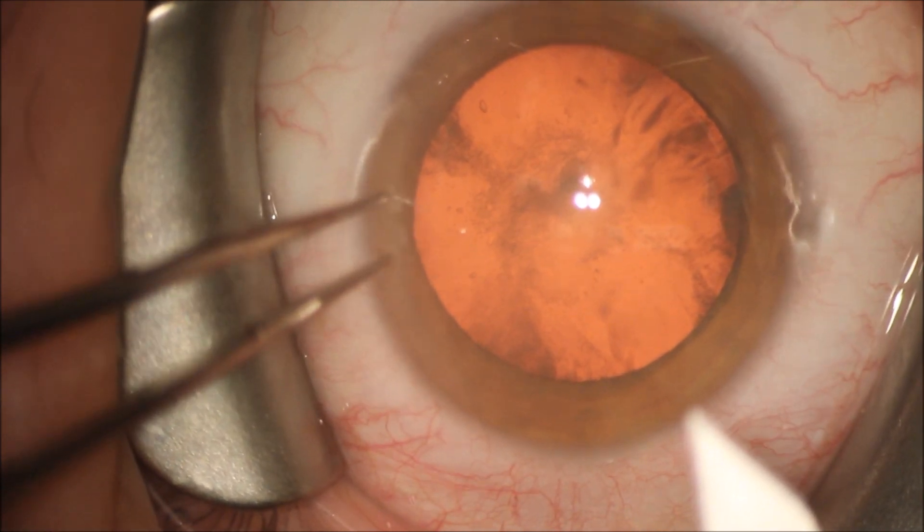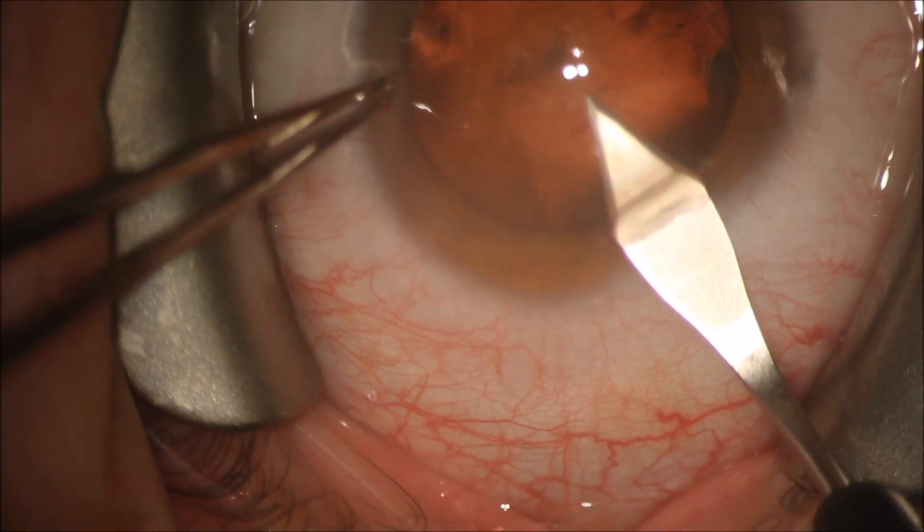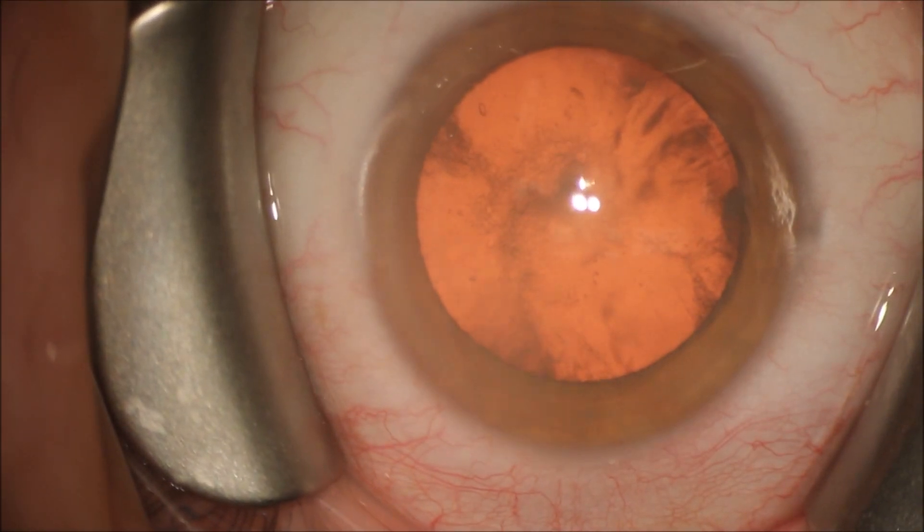We made our normal superior side port incision with a 15-degree blade. We're going to use a 2.8 millimeter keratome to make our main incision.